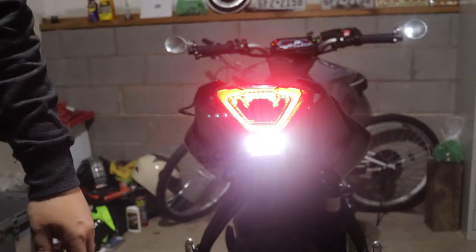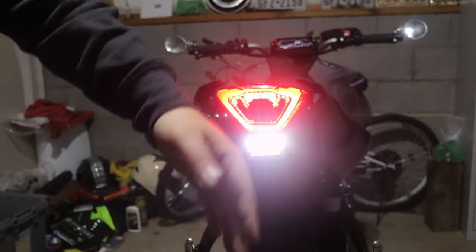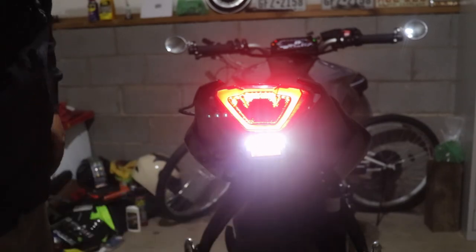The license plate light works! All I really need to do now is put the plate on. Here's how the tail light looks.